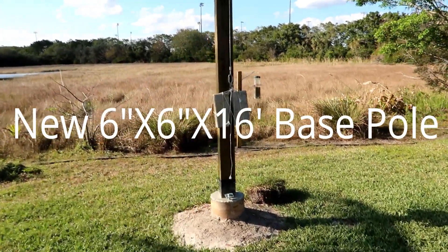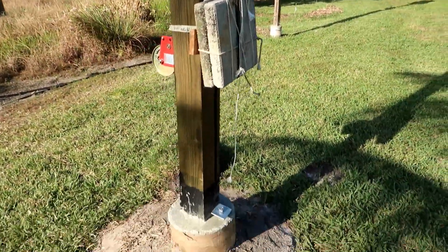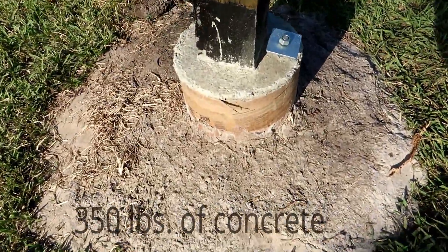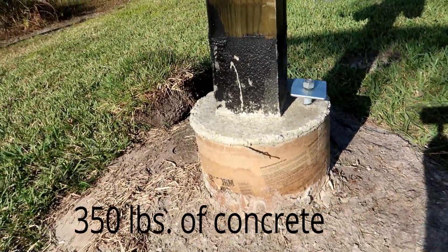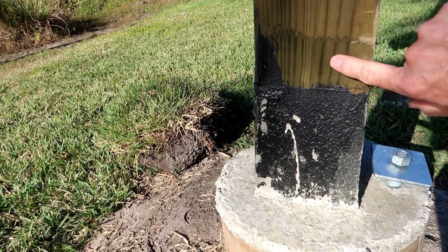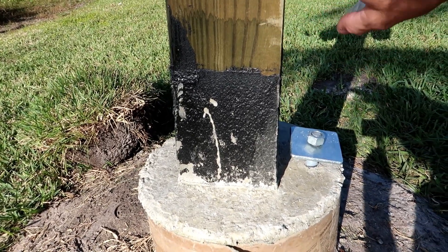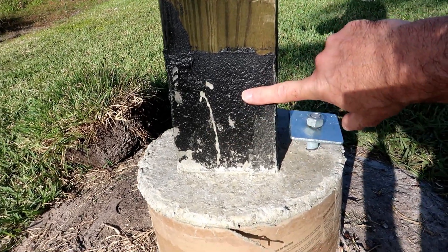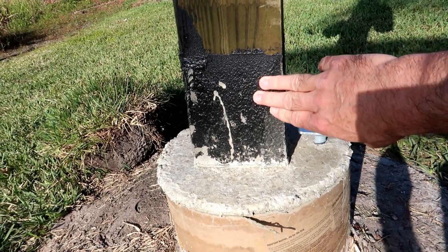I finally had the six by six by 16 foot base pole in the ground. I dug a hole, tried to go five feet, only made it four before I hit water, so I put gravel in the bottom of the hole. The whole pole is painted with this green copper coat, which is good for freshwater contact, which it definitely has in the bottom of the hole. And the five feet of the pole is painted with the Gardener wet or dry waterproofer.